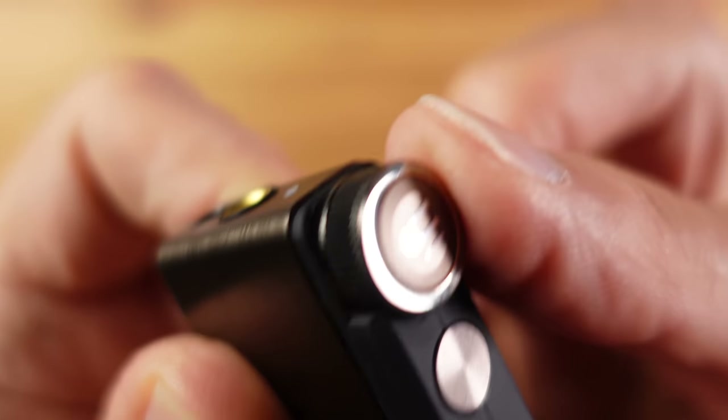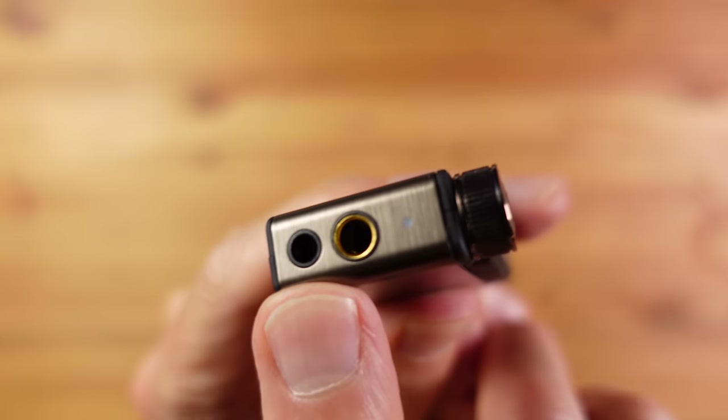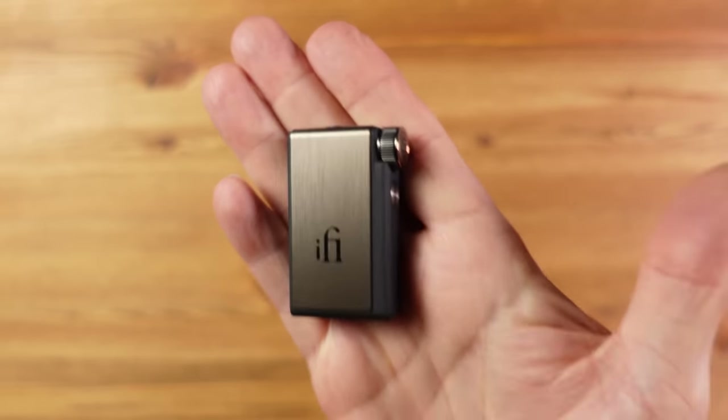You control the volume with a rotary knob that works really well. There's also a button in the middle to pause, play and skip, and a built-in microphone for voice assistant or calls — although you don't hear your own voice in the headphones for calls. It has a couple of increased bass modes, a 3.5mm output, and a 4.4mm pentaconn output. You get 10 hours of battery life. It weighs just 28 grams and fits in the fifth pocket of your jeans.